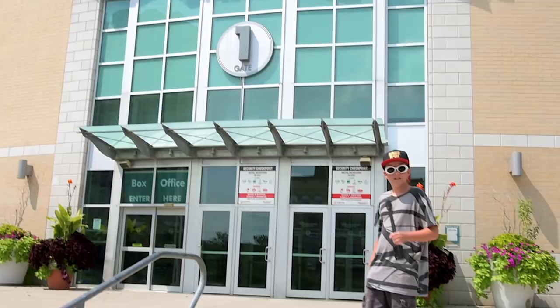Hey everyone, Eric and Erica here in front of Budweiser Gardens here in London, Ontario. Going to be checking out Smashing Pumpkins this evening. We're about to go inside in a few minutes before the band does a sound check and interview Jeff Schroeder, the guitarist, and we're looking forward to it.